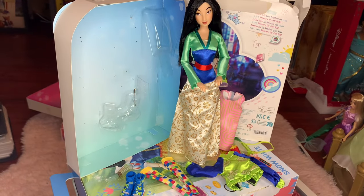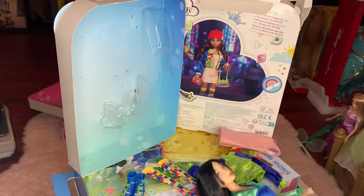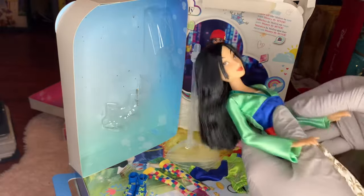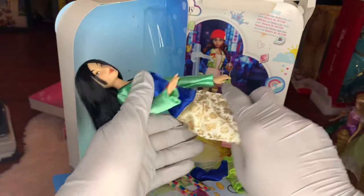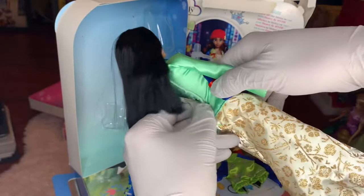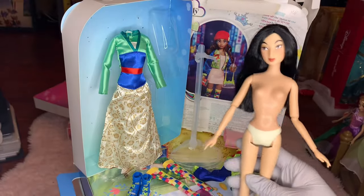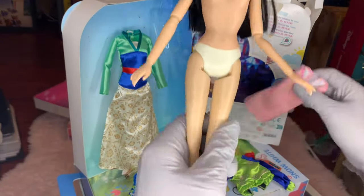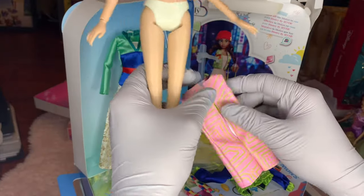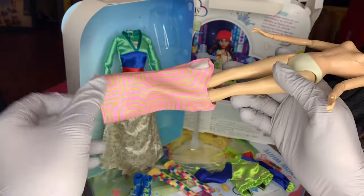I don't know how we're going to construct this, but I believe we'll have to get the dress on her first. So we'll just have to get Mulan ready to go. This is a Mulan classic doll — I've never taken this dress off before, so this will be the first time. I think this dress is more accurate to what Mulan would want to wear and it's very high quality. She definitely needs to have the dress on first because the construction of the outfit has a lot of layers.